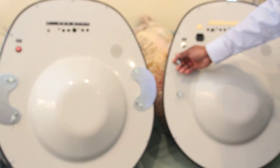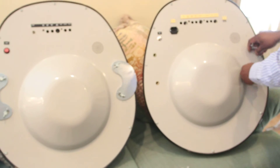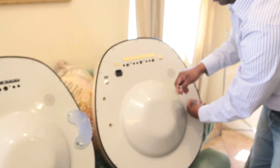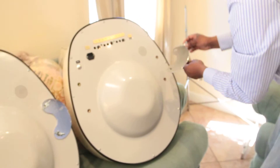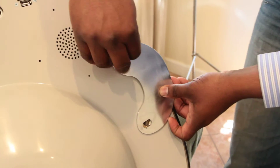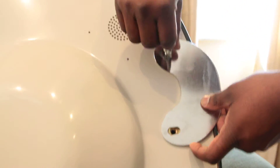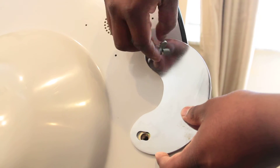Let's connect the brackets and show how the brackets get connected. This direction, you put the brackets on. The brackets are made out of metal — it's going to be very durable.